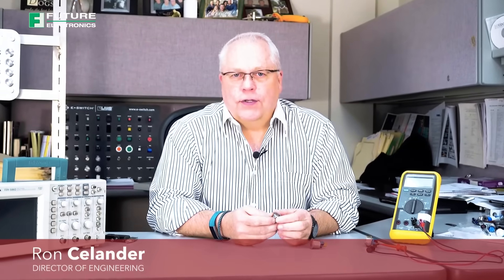Hi, I'm Ron Steelander and welcome to eBits. I'm the director of engineering for eSwitch, and today I'd like to introduce to you our SV series.